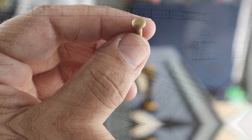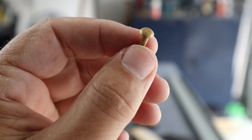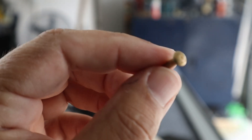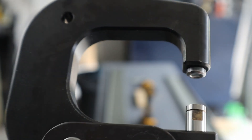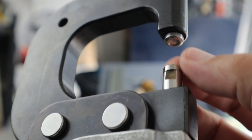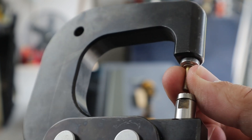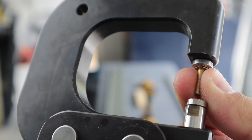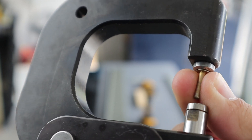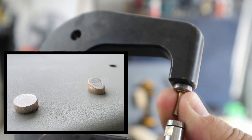Most of the rivets we use in the interior parts of the airplane — the stuff that doesn't concern itself with smooth airflow — are universal head rivets. It's a domed head, and when you apply the squeezer to it, you use a cupped die that fits over it. It's not very difficult to end up with tilted rivets when you squeeze them because of that dome shape; there's wiggle room inside, so it doesn't guarantee the work will be completely straight.